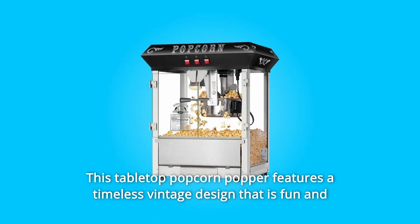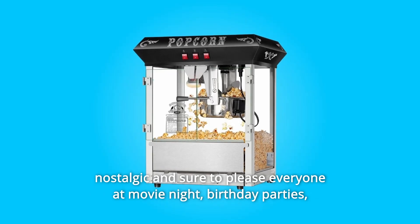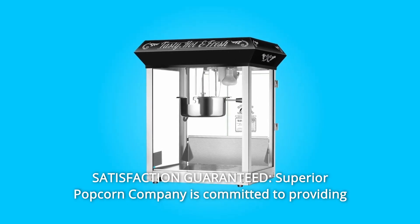This tabletop popcorn popper features a timeless vintage design that is fun and nostalgic and sure to please everyone at movie night, birthday parties, or sporting events — young and old. Satisfaction guaranteed.